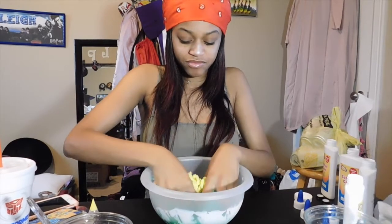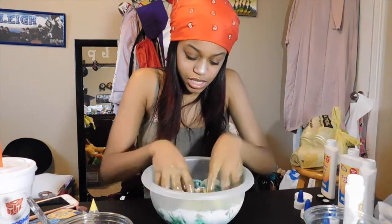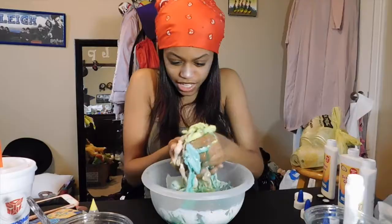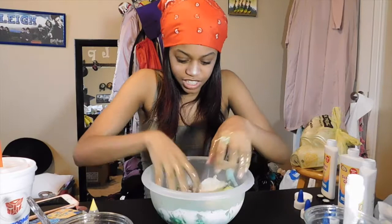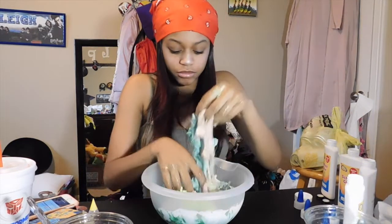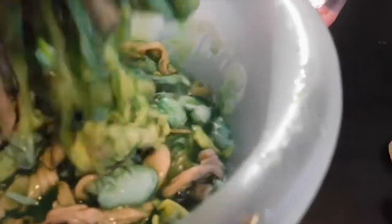I want to cry — this is not slime. This looks like green eggs and ham, y'all. This is a mess. It looks like brains. They won't even stick together. It at least should look like rainbow slime but it just literally looks pink, yellow, and blue — I don't even know where the green went. This is disgusting and it's grossing me out. Three out of ten, guys. Three out of ten — this looks like eggs. This did not work out for me.